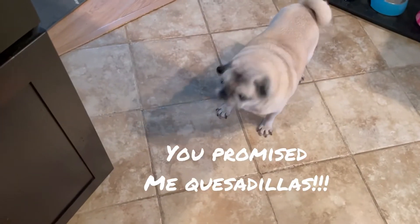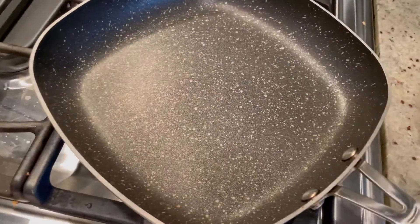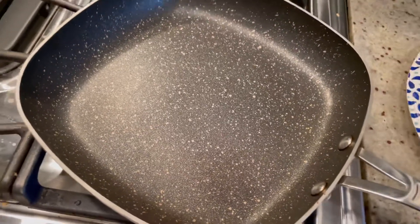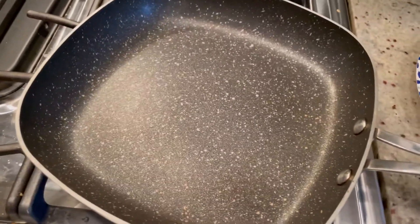Now we're going to prep the rest of them — five total. I have string beans for the dogs, yes Lulu, I'm making you the quesadillas and giving you string beans too. Once you've got them all prepped, preheat your sauté pan nice and hot. Make sure you're using a non-stick pan, heat it up on high.